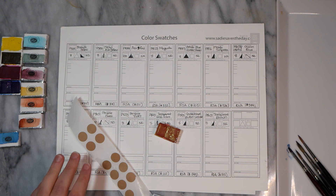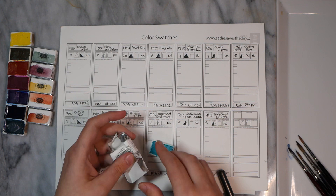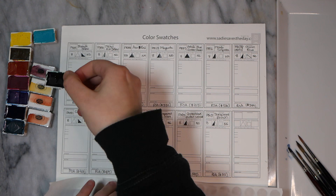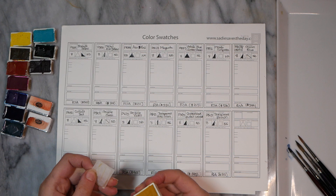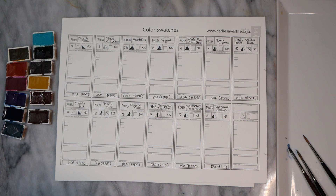Next, you'll see me fast forward through unwrapping all of the other pans. There were absolutely no other problems with any kind of grit or dirt on any of the other pans — I actually checked very carefully. All the other pans were really beautifully wrapped. As always, I'd like to point out that Roman Schmal Aquarius has these lovely hand-painted labels for each of their individual pans, which gives you a much better idea of what the paint is going to look like than any printed label. I really appreciate that personal touch.